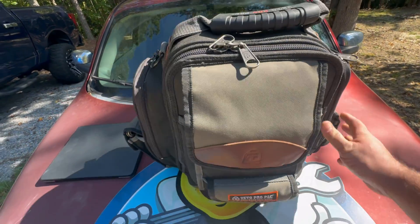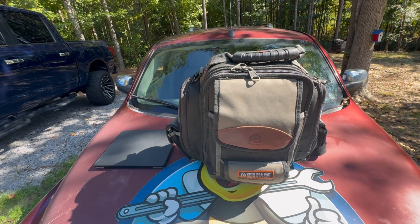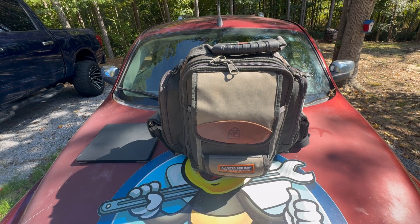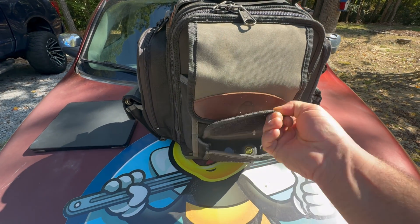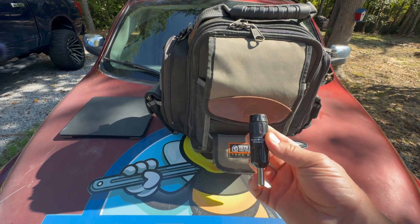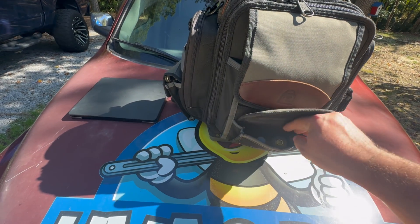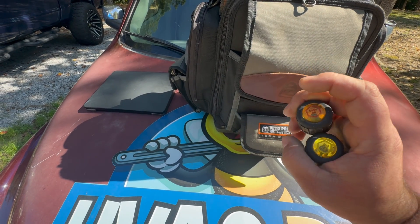This right here is my Veto bag, and this is what I run every day for service, install, commercial, light commercial, and mainly residential. Starting with the first pouch, I always have a multi-bit for locking caps for the refrigerant on the outdoor units, and then I have two Klein Magnetix Stubbies for quarter and five-sixteenths.